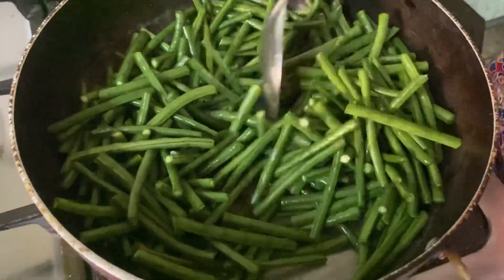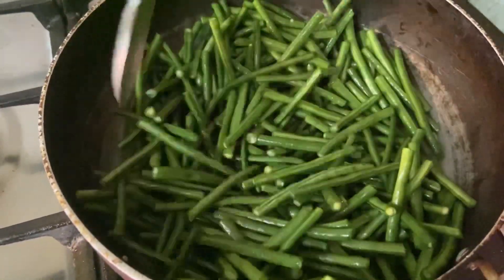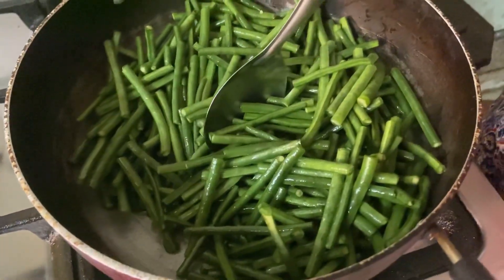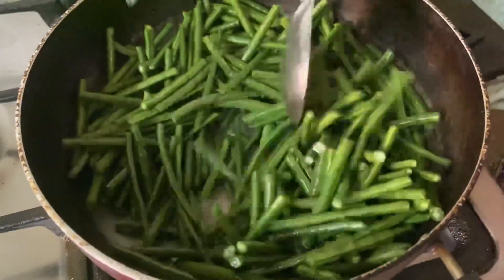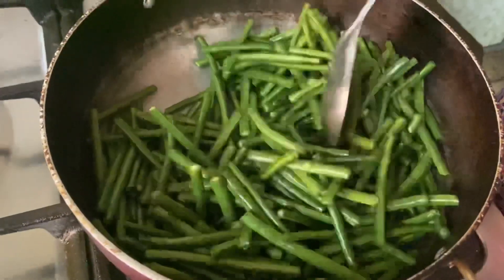We will roast the beans — stir it properly. There's a little back-and-forth about the right Hindi word for roasting. Liolan jokes, 'Sorry guys, but that's her Hindi!' She laughs it off and continues cooking. We are trying to accommodate all our audience by speaking in Hindi as well.